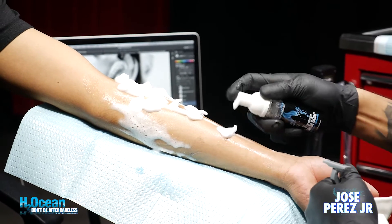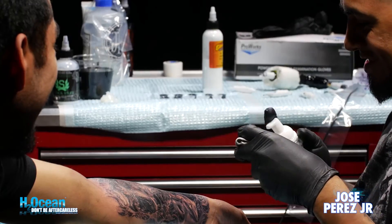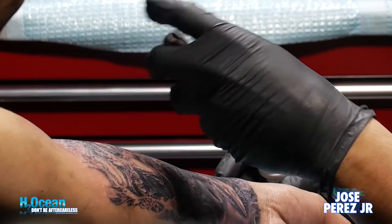I start off with the foam soap — I use it as an antibacterial as well, so I use it for prepping the skin. I love using it during the tattooing stage because it really doesn't erase your stencil like other products do, especially hard screen soap. It usually rubs it off pretty quick and you end up with half a stencil.